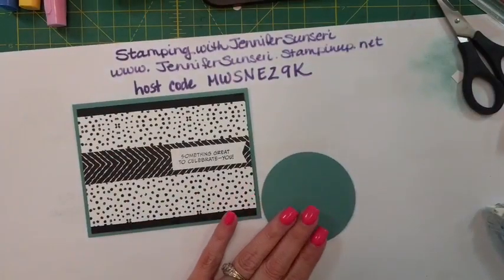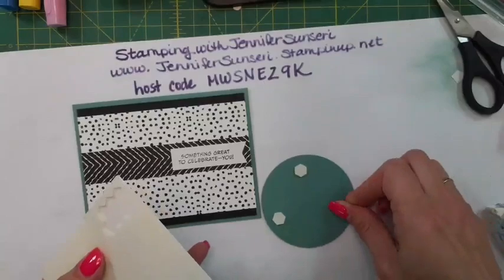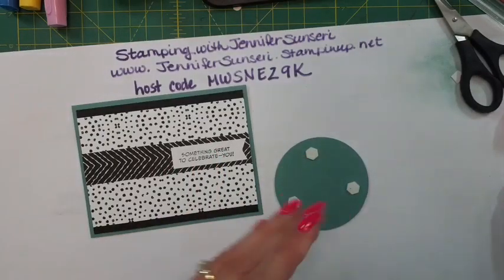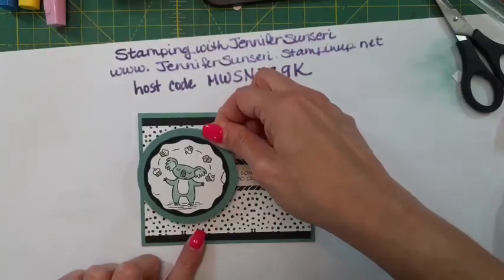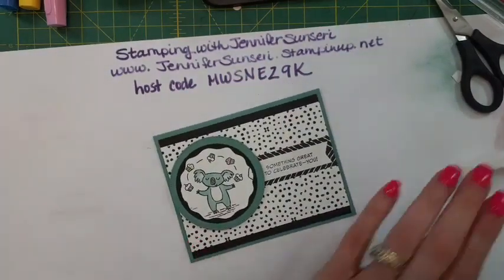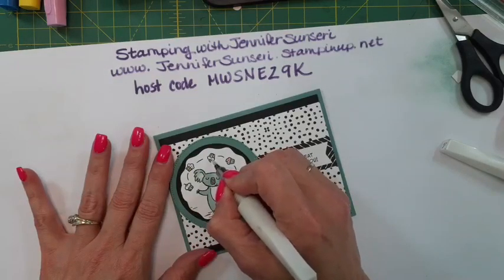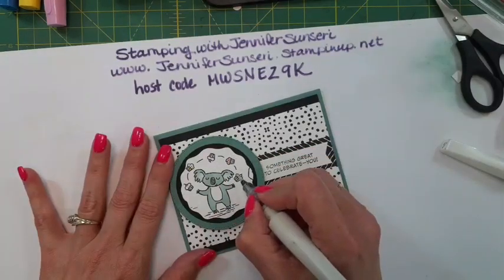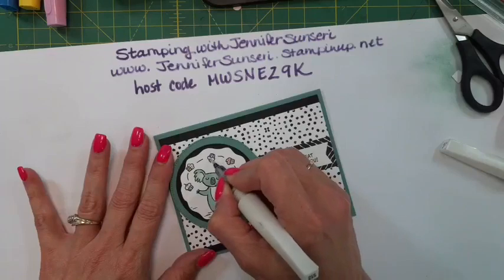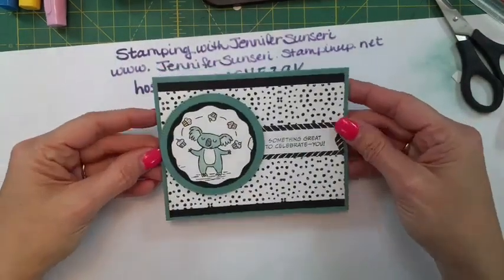We'll pop this up with some dimensionals. So cute! Let's add a little bit of Wink of Stella on the cupcakes - you can make the frosting shimmer or the cupcake liner shimmer, totally up to you. It just gives it a little bit of pixie dust.